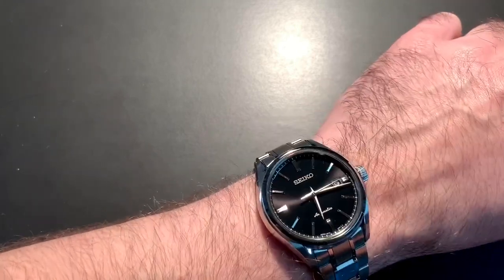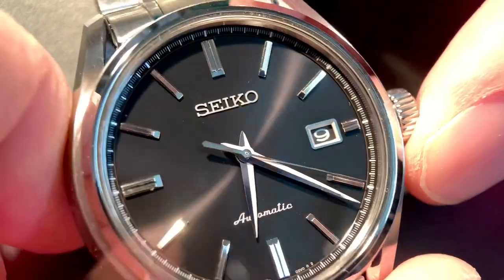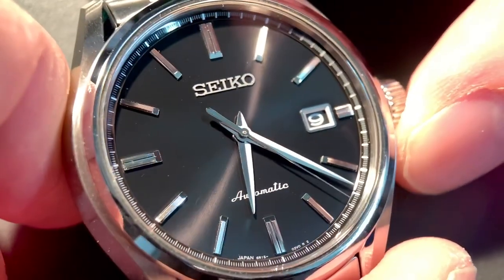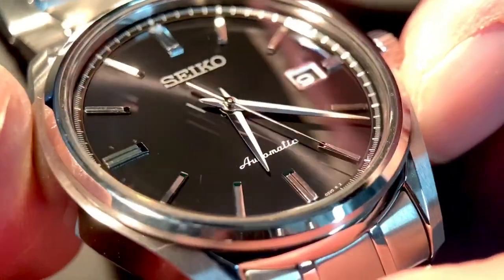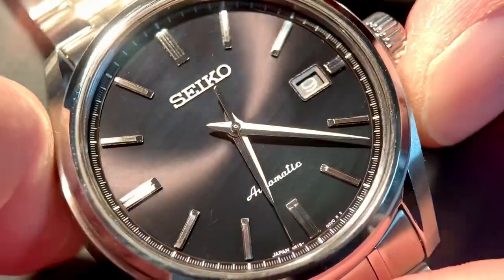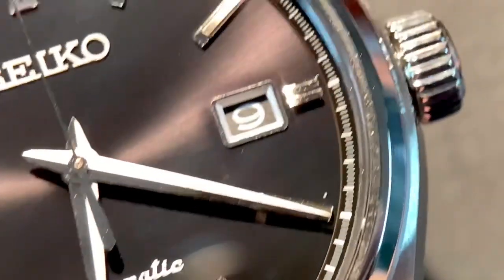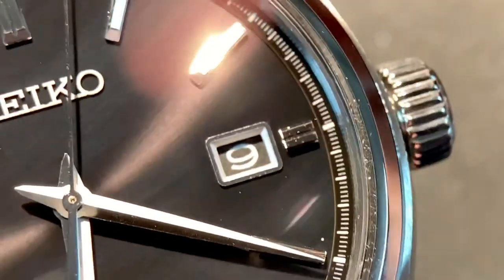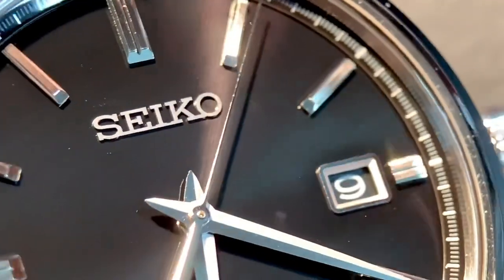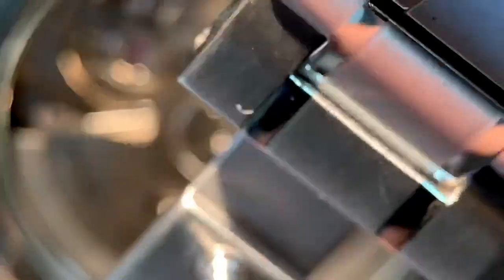It's a lacquered sunburst, so depending on the light you get interesting effects. This is not the full review, but I'll give you some macro-type close-up shots. At certain angles the sunburst is very obvious, and then it almost turns to a sheet of glass because it is lacquered. It looks pretty impressive in person. Here's the back with the movement under magnification — let's see if we can see the balance wheel working away. Unfortunately it's a bit dusty.